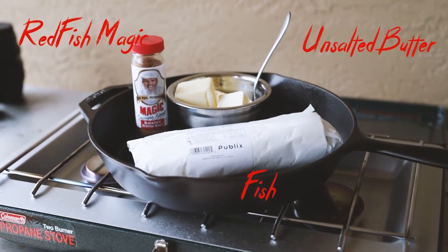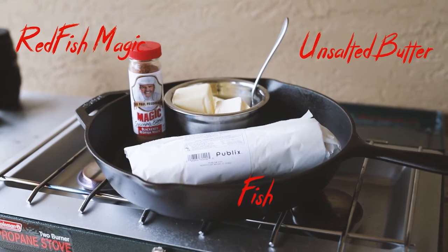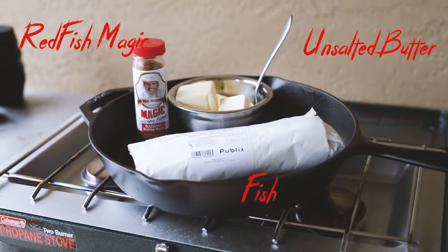Let's go over ingredients. You're going to need Paul Prudhomme's Redfish Magic, about a stick and a half of unsalted butter and something to melt it in, and the fish of your choice.